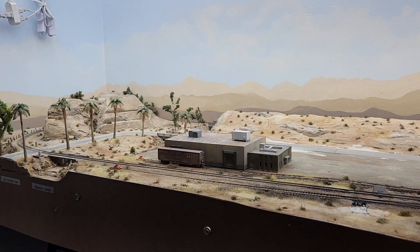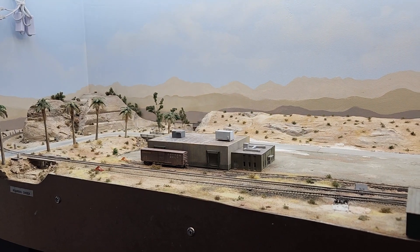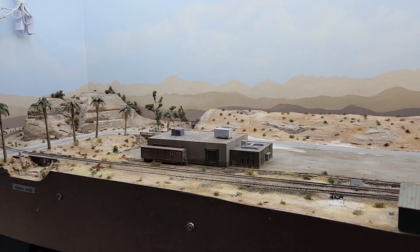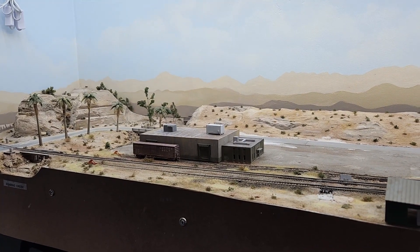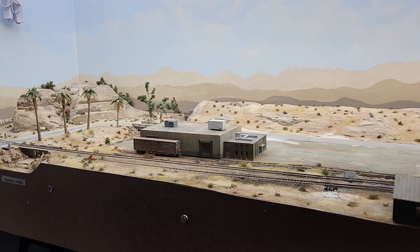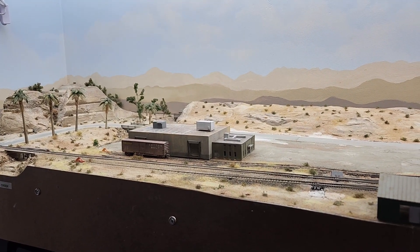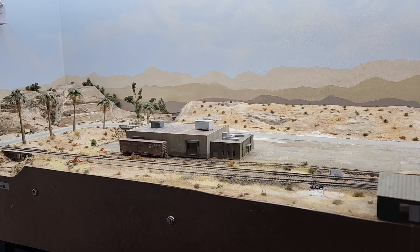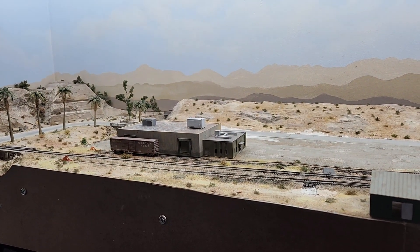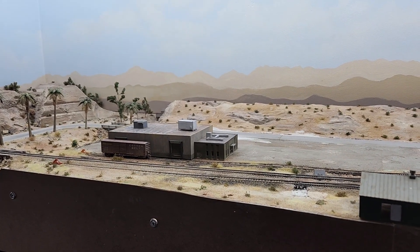Hi friends, welcome aboard the Las Piedras Railroad. Finally getting a chance to do a video. We've been busy with projects around the house — redoing patios, and now the pool's getting redone because it's only 60 to 70 degrees in February here in the winter. We're getting those done and I haven't had a chance except for just a few minutes to jump out here and get a few things done after Christmas and New Year. So let's jump into this and show you what's new.